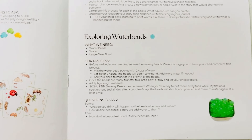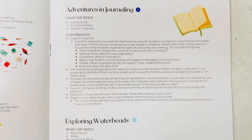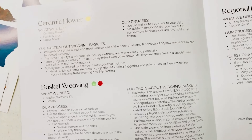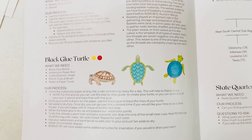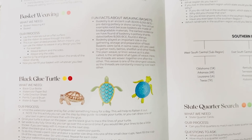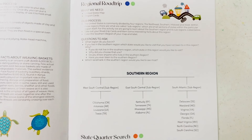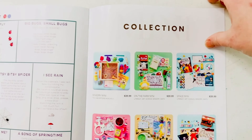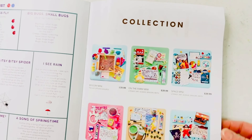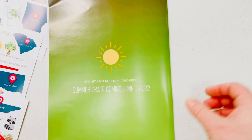Exploring water beads and our adventures in journaling. There's a ceramic flower, basket weaving, and a project where we're going to make a black blue turtle. This season our regional road trip will be headed to the southern region along with our state quarter search. We have a playlist and finally a peek at our mini collection. On the back of the guide, we'll remind you when summer will be released.